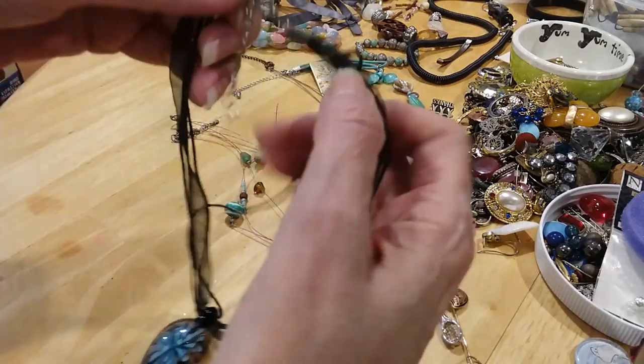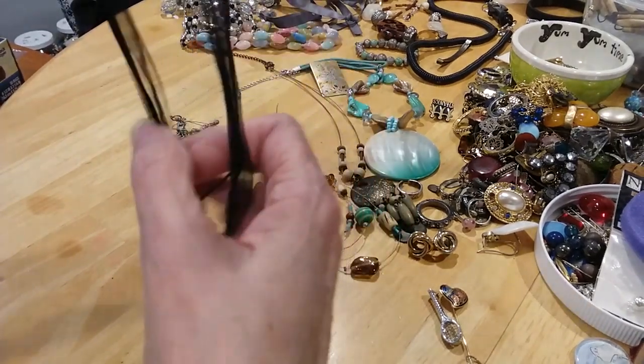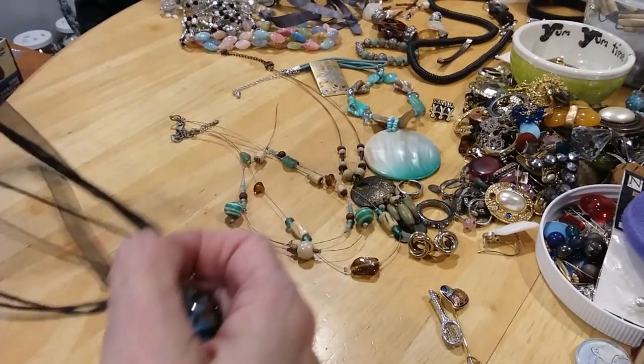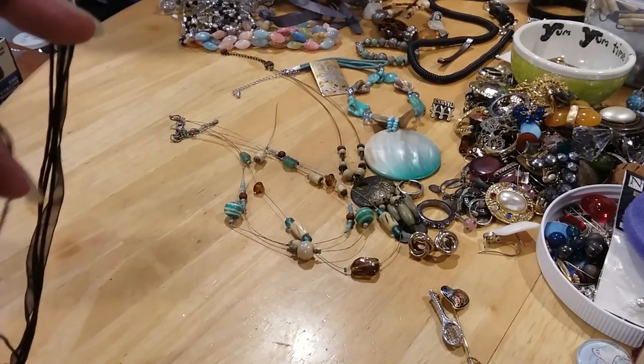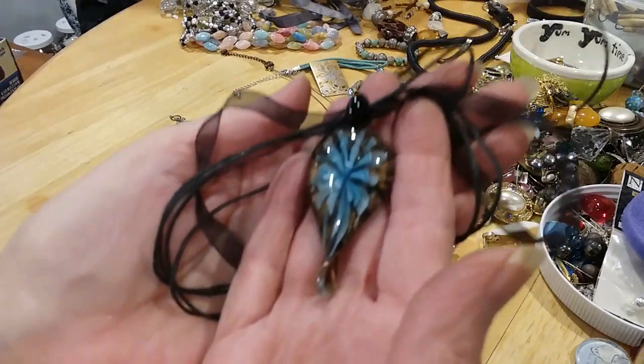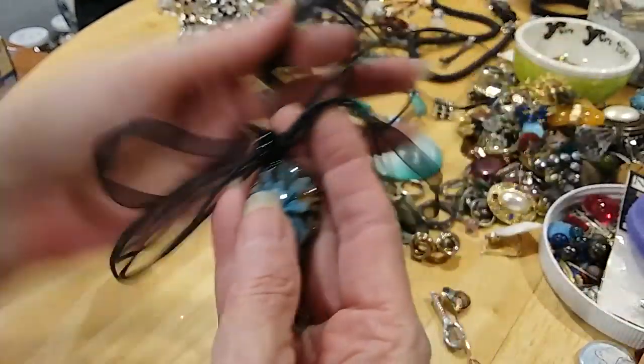The next necklace features a lobster claw clasp, an extender with a bead, multiple ribbon and cord. Beautiful glass pendant — love the blue.